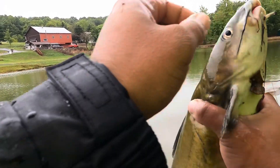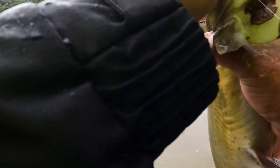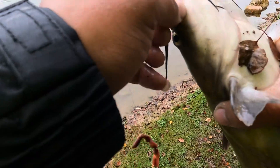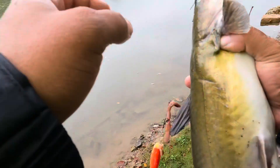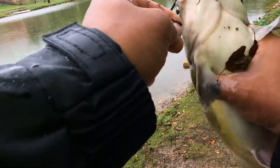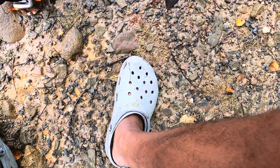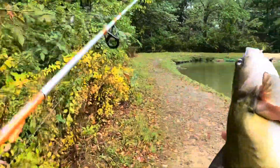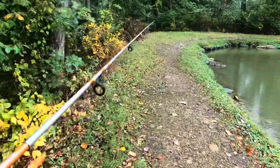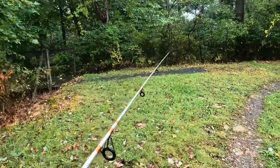As soon as I get back there — it hooks in there. Now try and get the hook out. Fish is out. Yeah. We got a keeper.